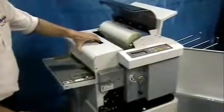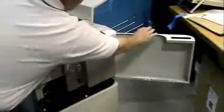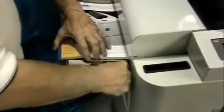Close all your doors, load the feed table with paper stock, then press your green button and laminate.